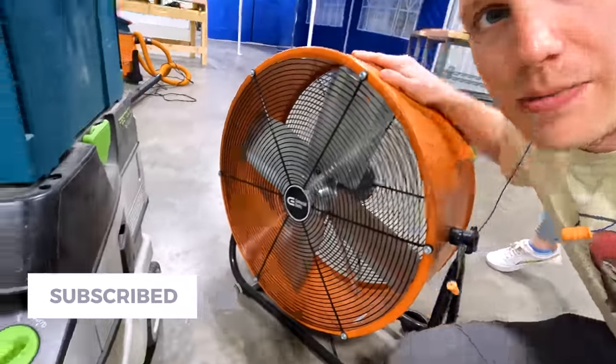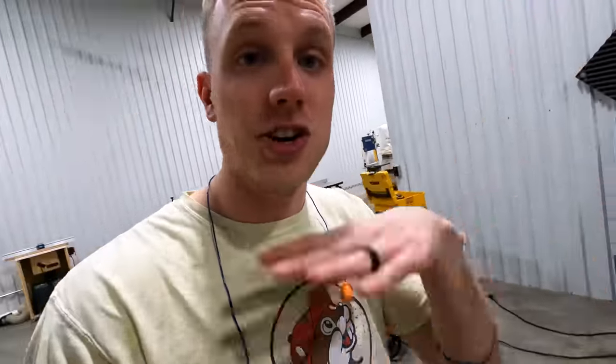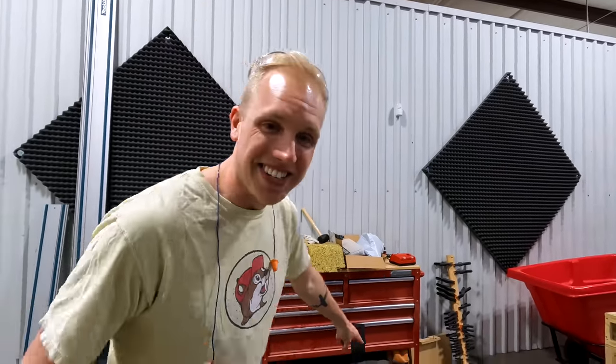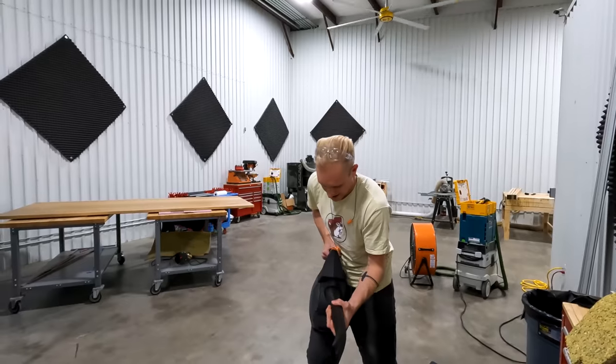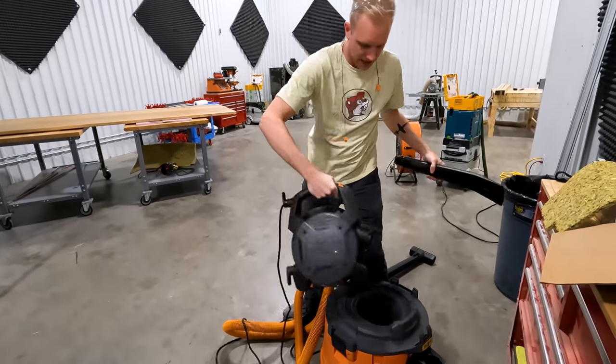We also have some floor fans to keep things moving down the hallways, since the big fans don't reach everywhere. The newest addition is this shop vac — it converts to a leaf blower in three seconds and then right back to a shop vac. You've probably also noticed the big gray acoustic panels on the walls. They really make a difference, especially with higher-pitched frequencies like the impact driver and drill, which helps with filming and makes the space feel less like a tin can.